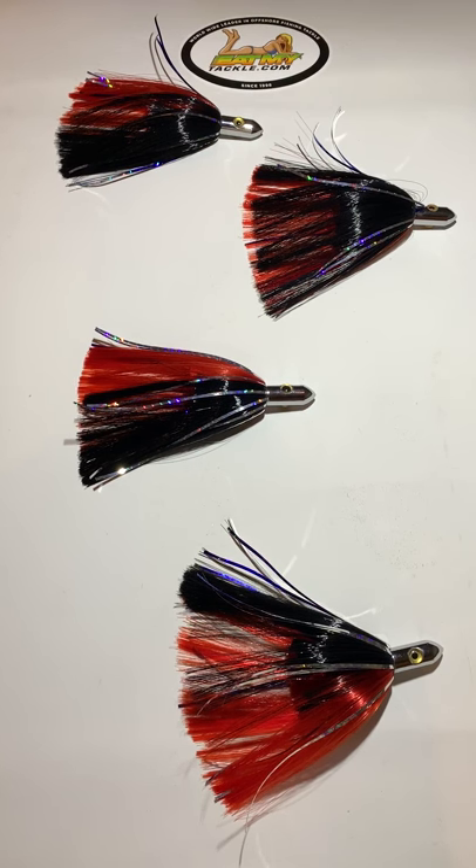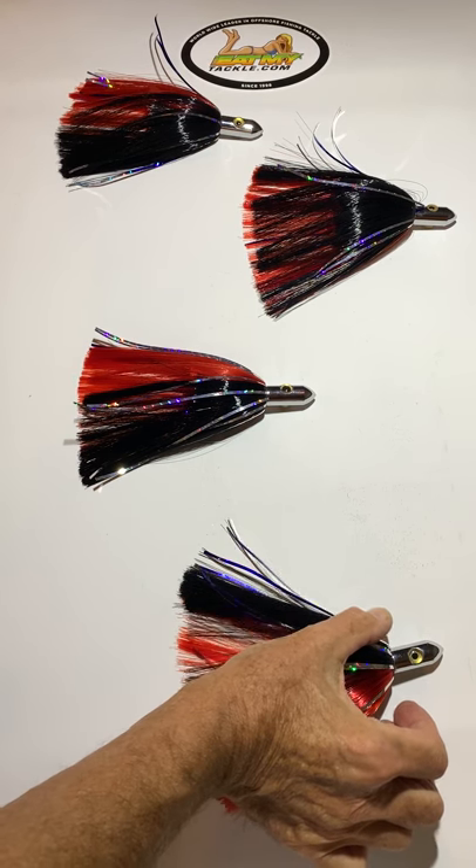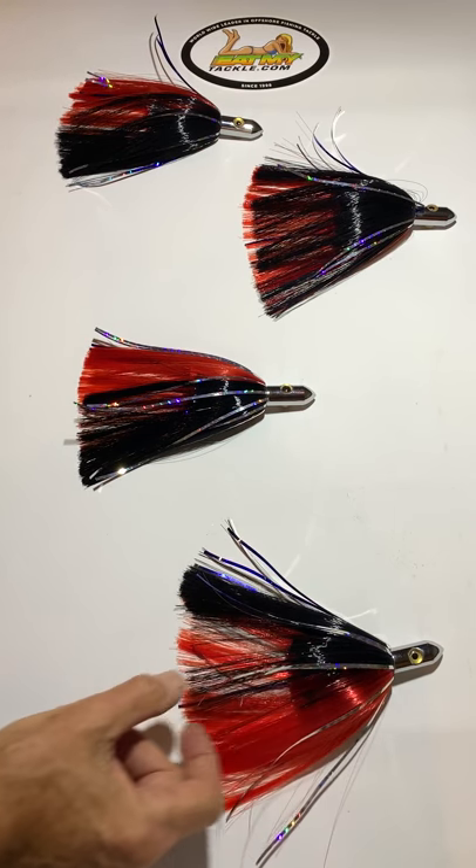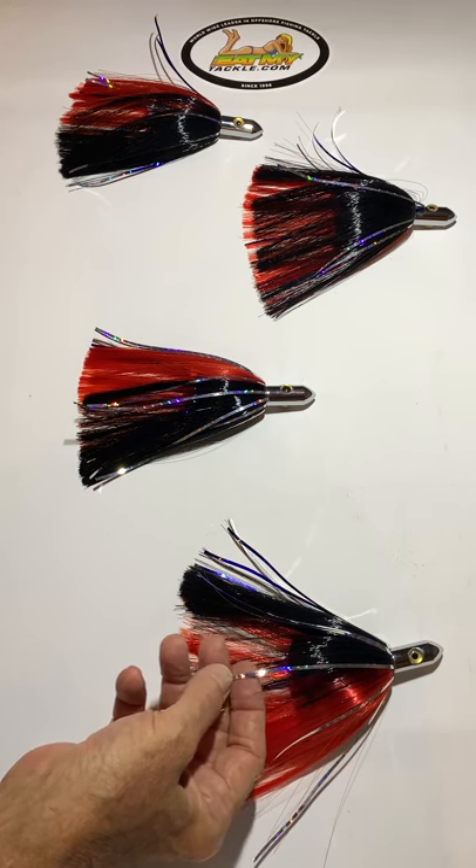Hi, Jerry with Eat My Tackle, and today we have a red and black Islander style lure. This is a four pack. These feature a premium grade skirt material, and also has mylar in it for extra flash.